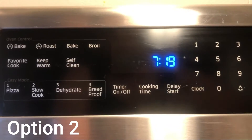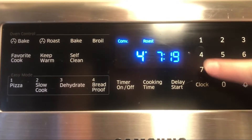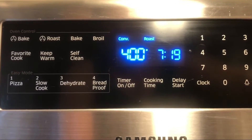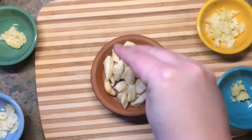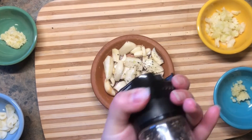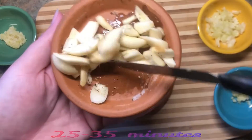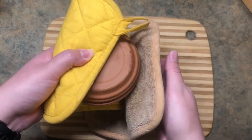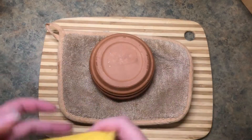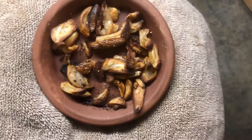For a more decadent option, let's make some roasted garlic. Preheat your oven to 400 degrees. In a small baking dish with an oven-safe lid, put your garlic, oil, salt, and pepper. Mix well, cover, and bake for 25 to 35 minutes. When it comes out, it should be caramelized, sweet, and delicious — perfect toppings for pizza or on a charcuterie board.